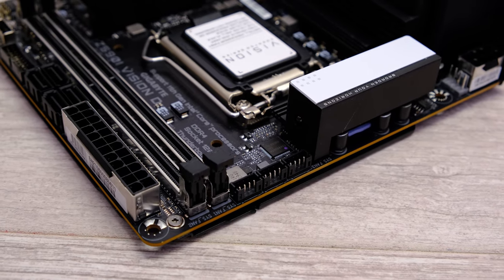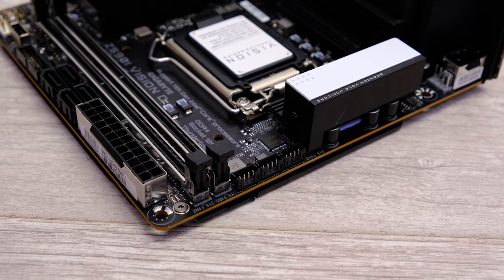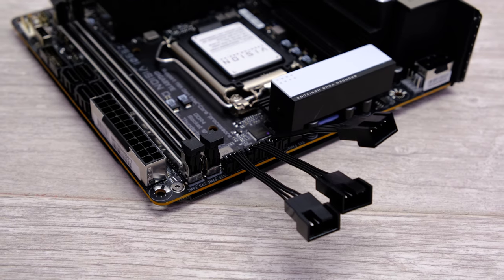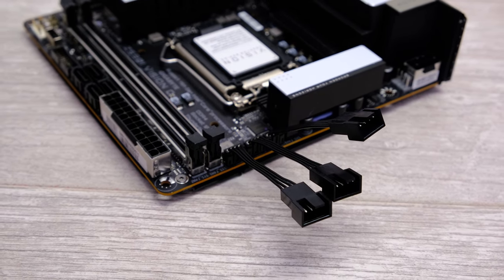One great thing about the motherboard is that you get four fan headers, which is more than most Mini ITX motherboards. To achieve this, Gigabyte has used smaller connectors on the PCB, which are then converted using adapters into four-pin PWM ports.